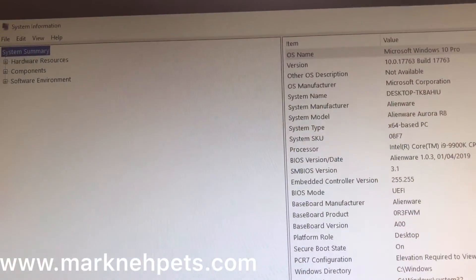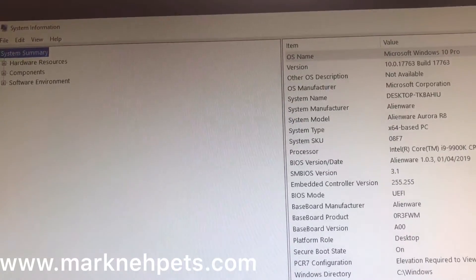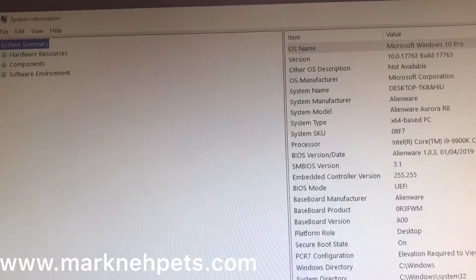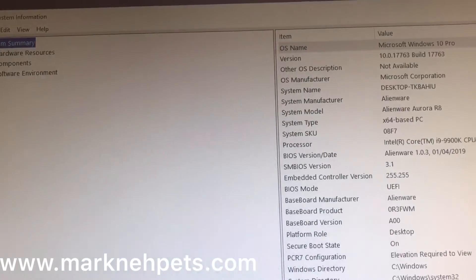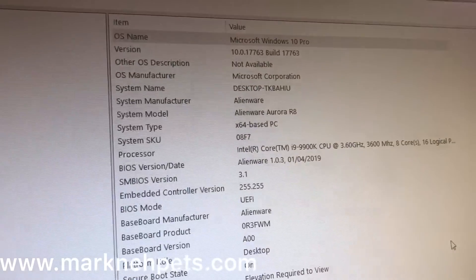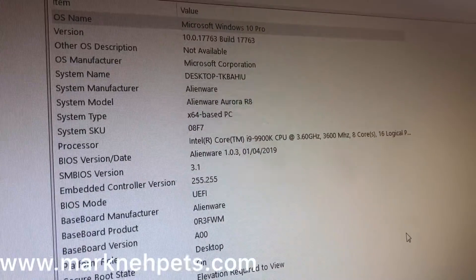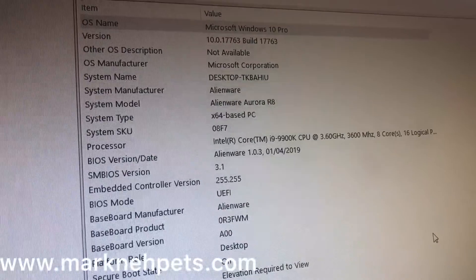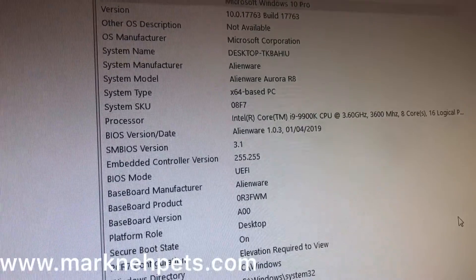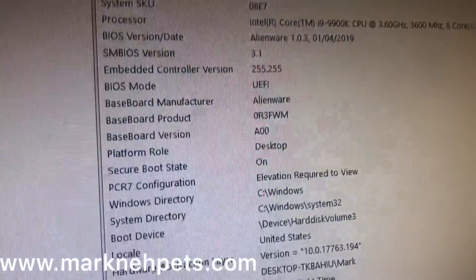You can see more information about the PC from MSinfo32 — when you type that in, you get all the advanced details and specs for the PC. So you can make your decisions if you wish to purchase one of these.